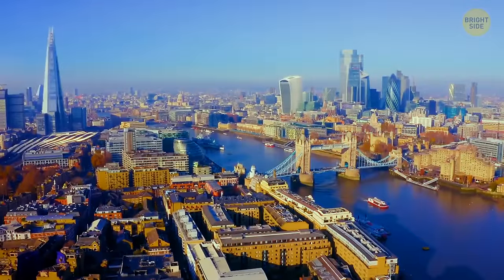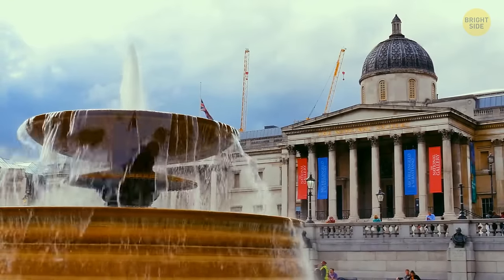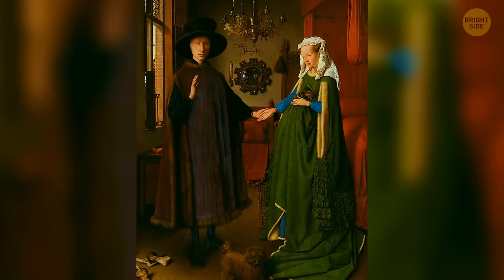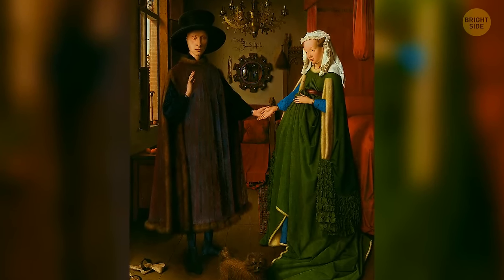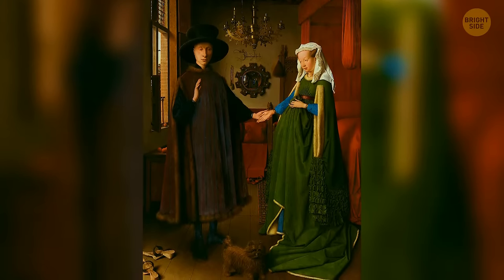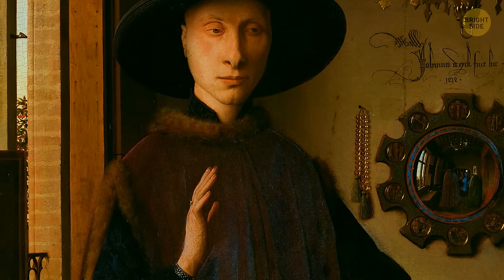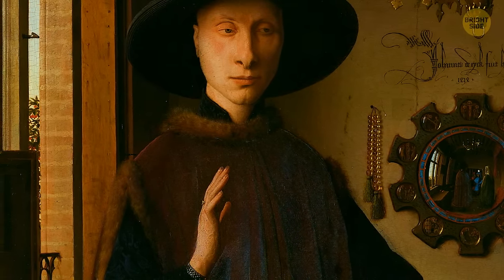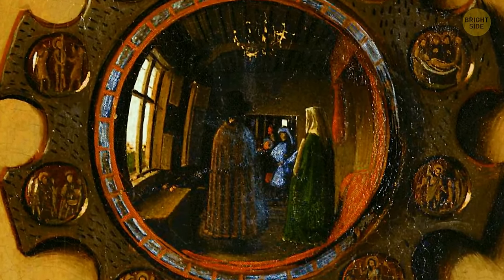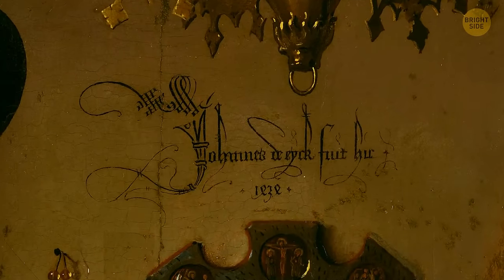At the National Gallery in the UK, you check out Jan van Eyck's Arnolfini Portrait. In the foreground a couple holds hands, but if you zoom in on the mirror on the wall you'll see two more people in the room. Art experts say the male figure has his hands raised to greet these two people, and one of the figures is Van Eyck himself. Above the mirror, you'll see his flamboyant signature: 'Jan van Eyck was here, 1434.'